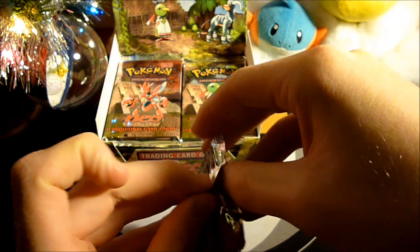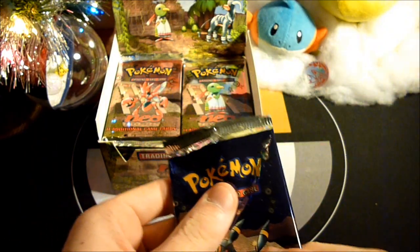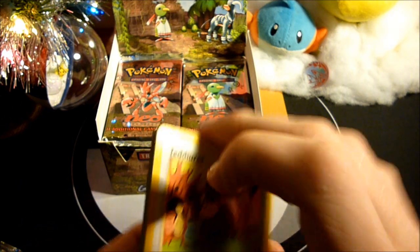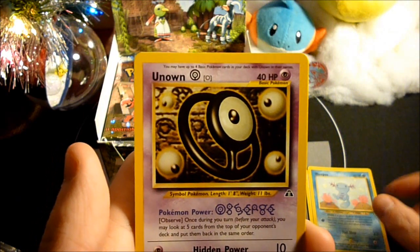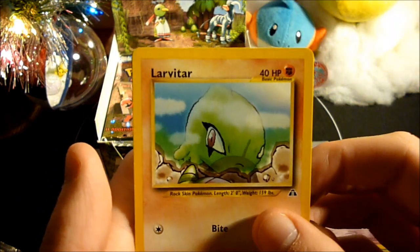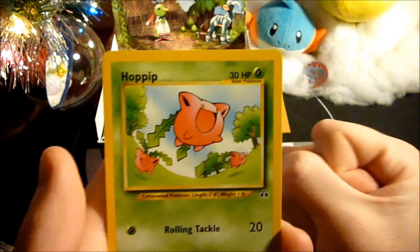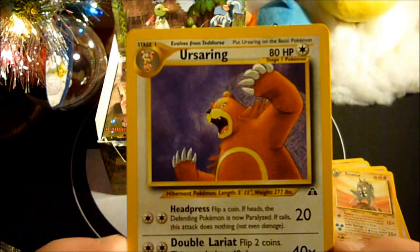Hopefully by now I'll have edited in a bunch of achievements. The cards are already aligned. Let's find out — Teddiursa, Wooper, Unown O, Larvitar, Sentret, Unown E, Hoppip, Metapod, Unown F, Omastar, and an Ursaring Rare right off the bat. Very nice.